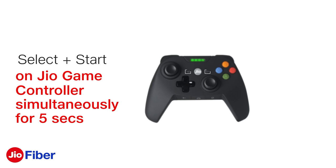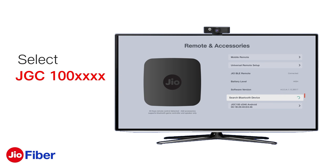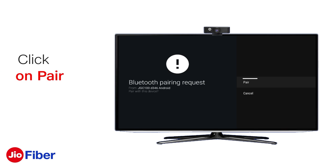After that, press Select plus Start on the Jio game controller simultaneously for five seconds to pair the game controller with the set-top box. Now select the Bluetooth device name and click on Pair.